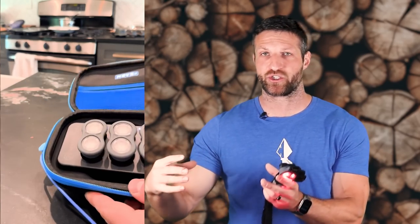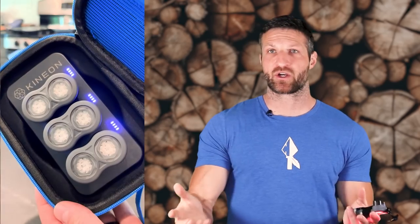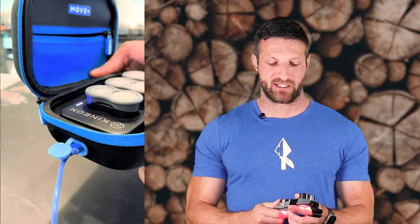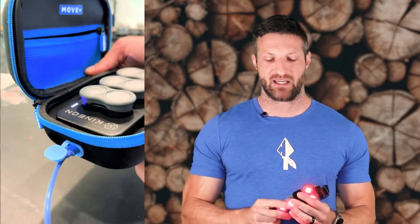One thing my wife really likes is that Kinion has included a little cutout with a silicone cover on the carrying case, so you can charge your Move Plus Pro while it's in the case. You no longer need a separate magnetic charging dock on your counter — everything is neatly in the case, it's closed, and you can still charge it from the outside. That's a really nice improvement.